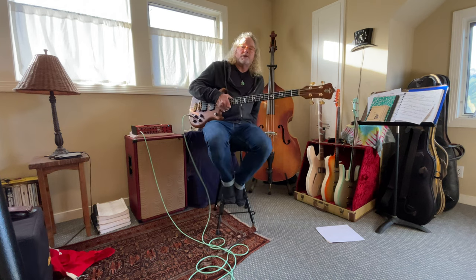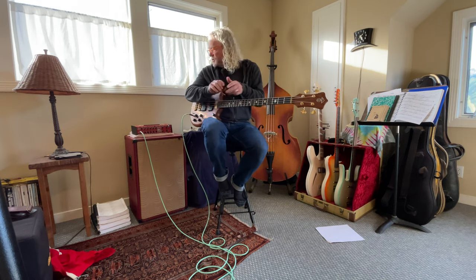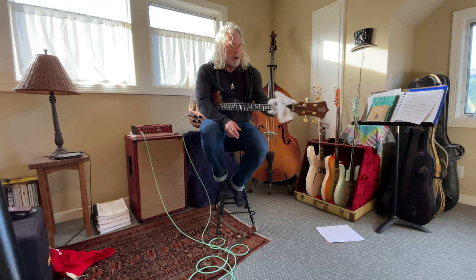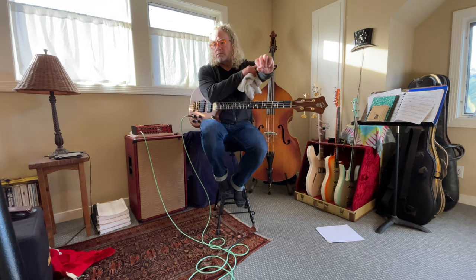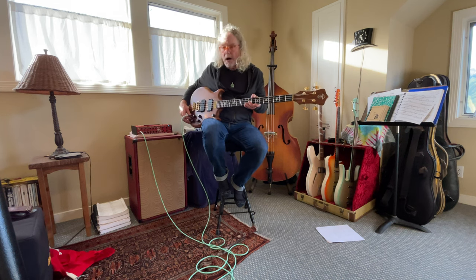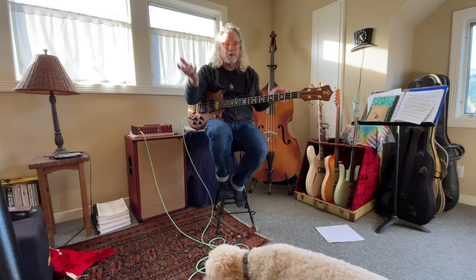Hi there. Today I'm going to demo a 2002 Alembic Stanley Clark Brown bass. Short scale, wonderful player, amazing build — but it's a hard bass for me to demo because there are so many options in tones.